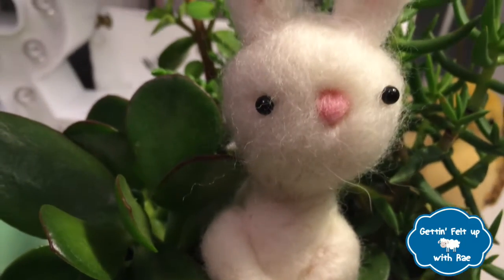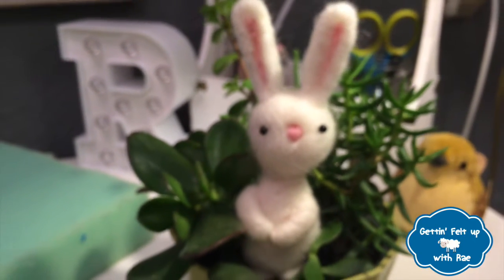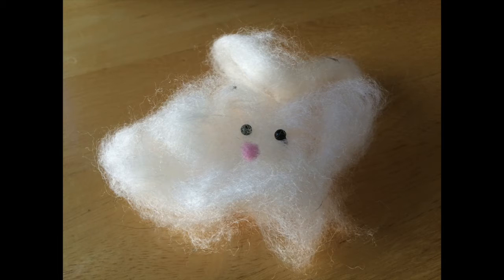So there it is — your very first project. I hope it came out well. Feel free to leave me a comment and let me know how it turned out. Esteban, do you want to show them your project? No — I'm sure it looks good. No, it can't be that bad. Show them your project. It's... it's a nice try. Well, that wraps up this episode of Getting Felt Up with Ray. I hope you enjoyed it, and I hope you made an adorable little creation of your very own. And I hope it didn't end up like Esteban's.